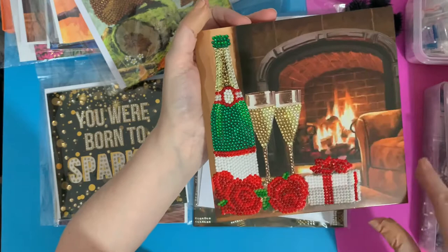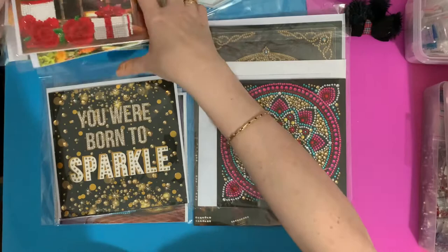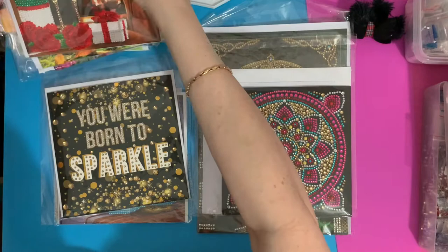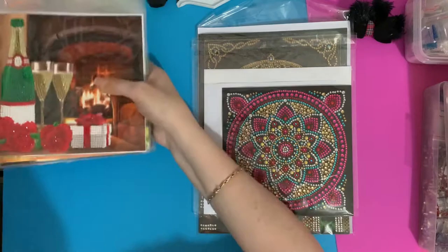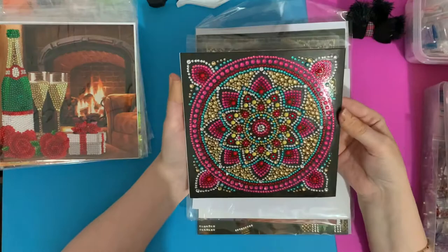I do like to keep them in the covers they come in — it just keeps them clean, and it's easy for something to catch on the gems and knock them off if they're not covered. Now this is the mandala one. I'm not a huge mandala fan but I am getting there, because the colors and the sparkle are just wonderful. These are my favorite gems — the blue ones have an AB finish, like a half-sphere, half-circle, and then there are lemon ones as well. I just love the colors.